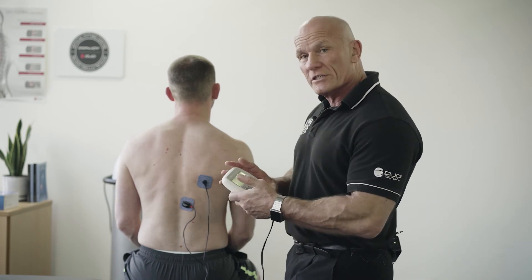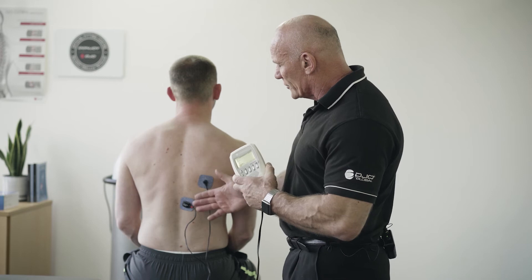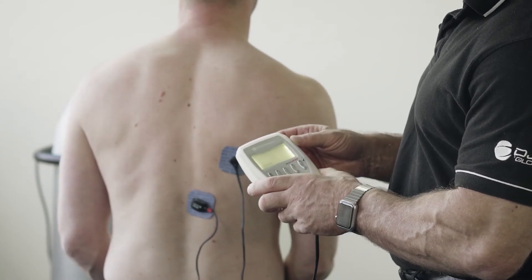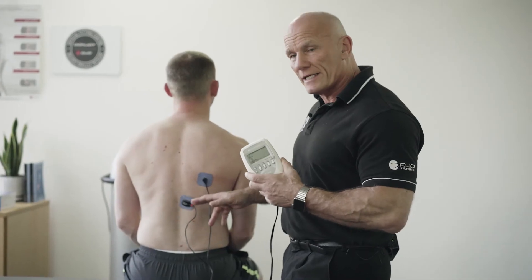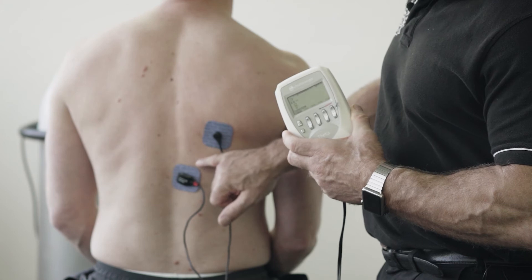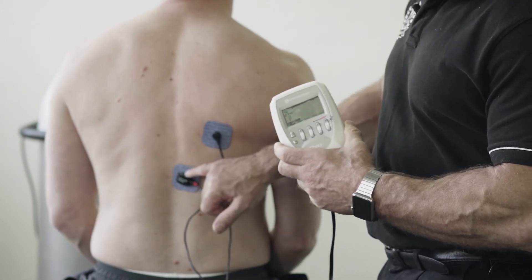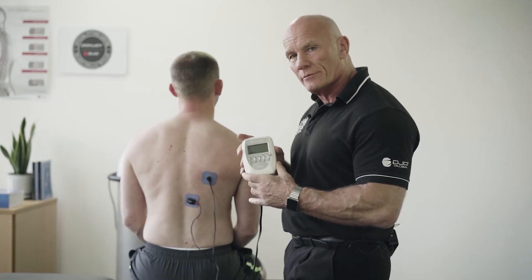On the first session we do this, it allows the patient to understand the type of movement they need to produce. On the second session, I ask the patient to replicate this movement by recruiting the lower trapezius, and when this sensor picks up that the muscle contracts, it rewards him with a muscle stim.